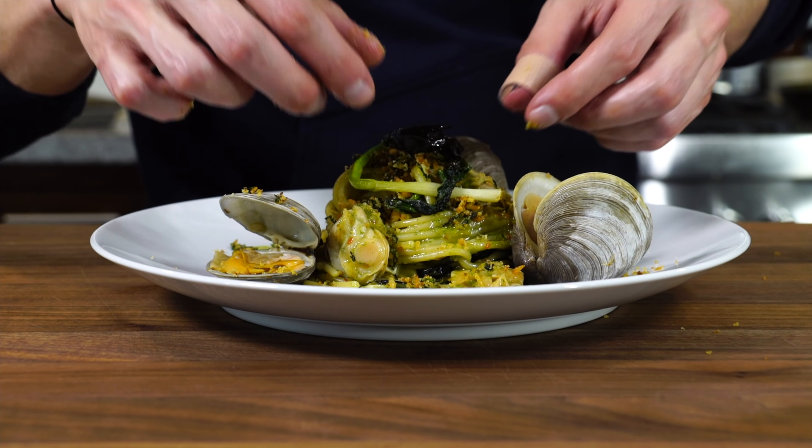We're going to make spaghetti alle vongole with ramps. That's all I have today — take care of yourself and go feed yourself.